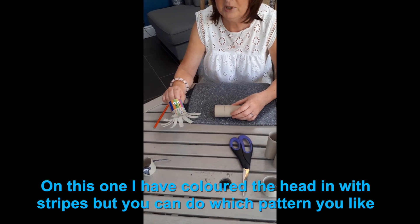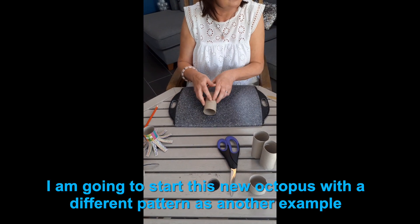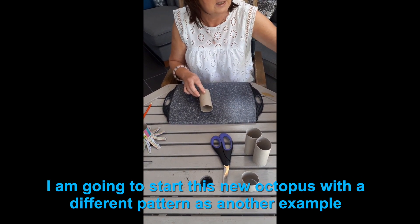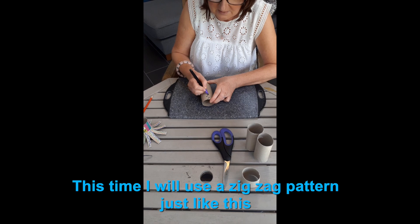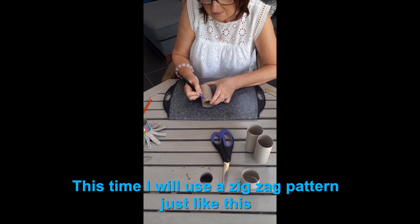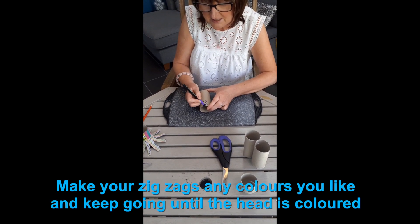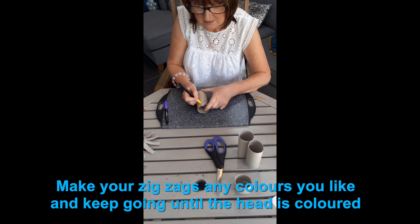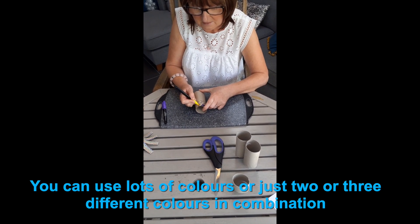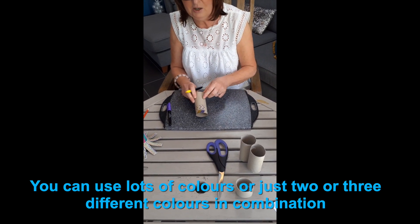I've done stripes on this example, but you can do anything you want — make it your own. I'm going to do a different pattern design; this time I might do zigzags. I'll just start it and colour that in, just to give you an idea, and you go all the way round.